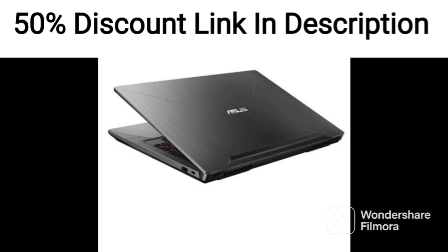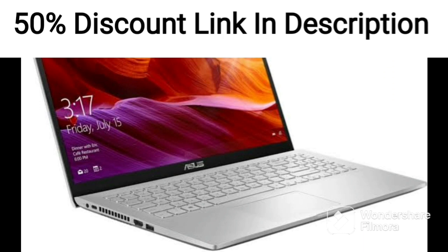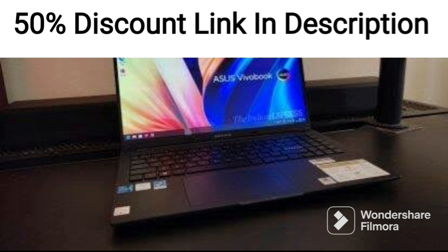The laptop features a 15.6-inch Full HD display with a resolution of 1920×1080 pixels, which provides a clear and vibrant picture. The display is also anti-glare, which makes it comfortable to use for extended periods of time.